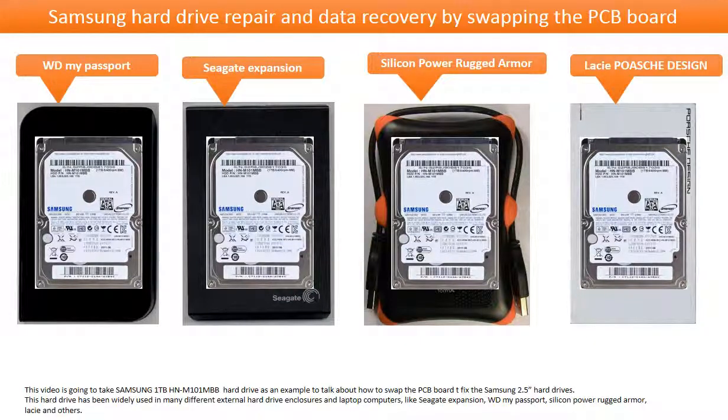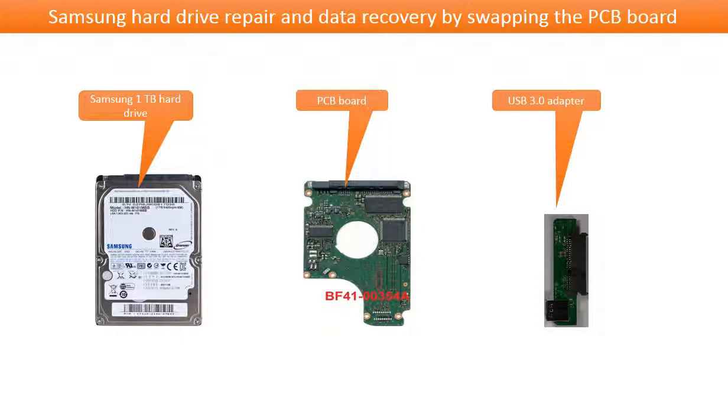Hello everyone. This video is going to take the Samsung 1TB HNM101MBB hard drive as an example to talk about how to swap the PCB board to fix Samsung 2.5-inch hard drives. This hard drive has been widely used in many different external hard drives, enclosures, and laptop computers like Seagate Expansion, WD My Passport, Silicon Power Rugged Armor, Lacey, and other hard drive enclosures. This is the hard drive, its PCB board, and USB 3.0 adapter.